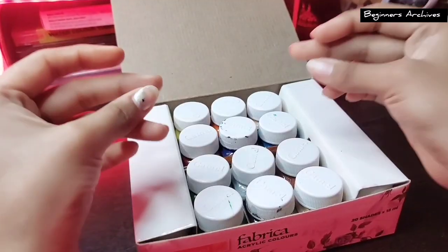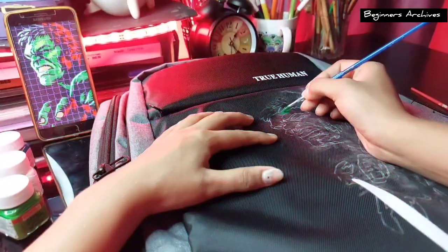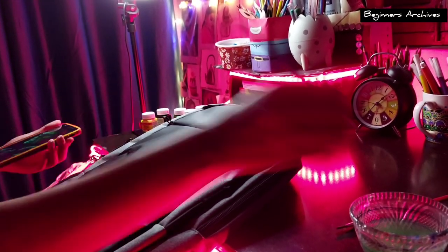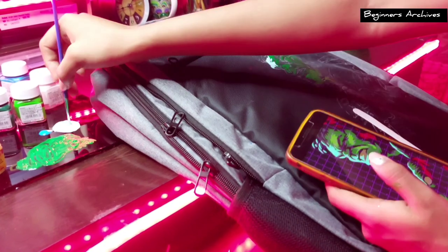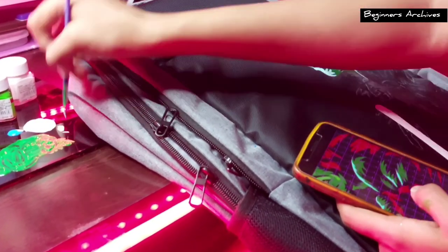It's done and now it's coloring time. I use fabric acrylic colors because these are the best option — they don't fade for a long time and the shine lasts longer. At first I thought it would be an easy and quick task, but it is quite more time-taking than I thought.